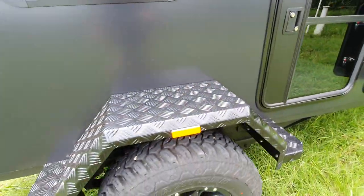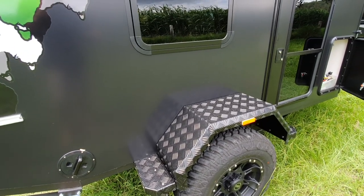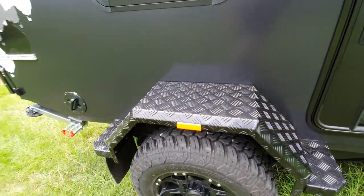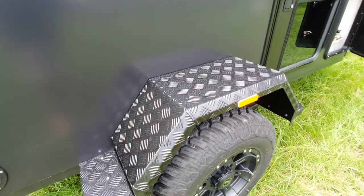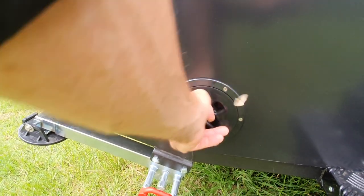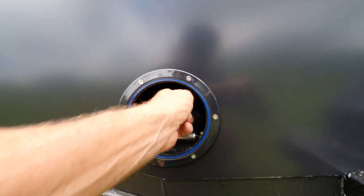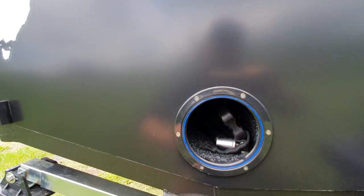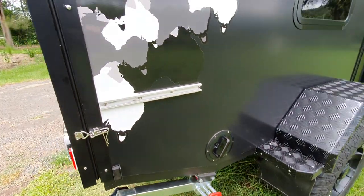The wheel guards are a big heavy duty 3mm checker plate, powder coated. A lot of people don't powder coat them - they just leave them as aluminium - and a lot of people don't use 3mm, they use 2mm or 1.5mm. You can stand on these; if you stand on them you won't bend them - they're made big enough and strong enough. Little storage compartment down here - it does go quite deep. As you can see, there's a big machete, an axe, a few other bits and pieces in there. It's carpeted so things don't rattle around.